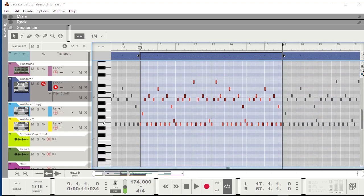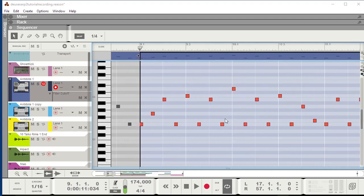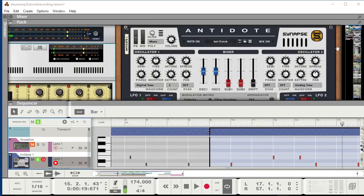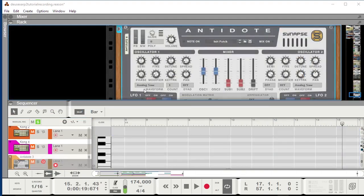The song is in the key of E minor. I'm alternating between melody notes up here and the bass note down here. I'll just play that back on solo. And now what I'll do is create a new Antidote and copy the notes over, and then we'll see whether we can recreate that patch from scratch.